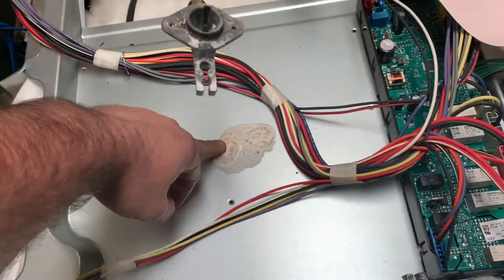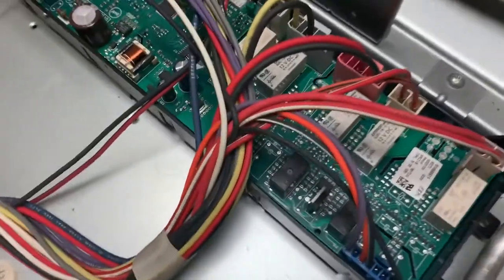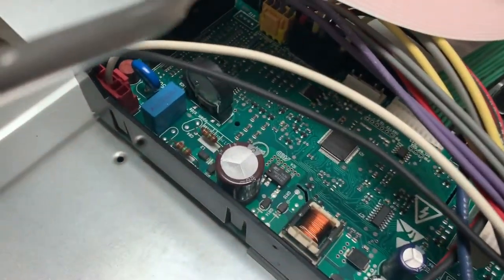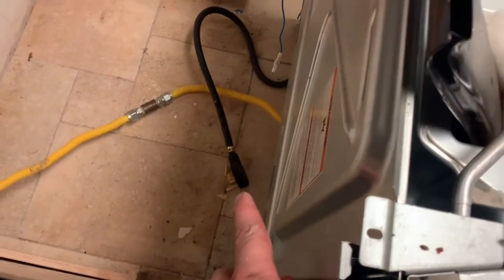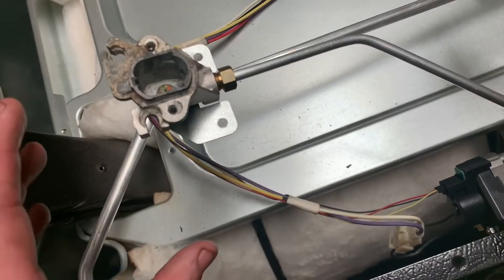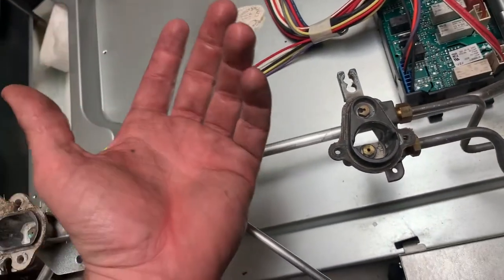Looks like maybe something got through here and spilled. There's a really big circuit board right here and everything on it looks okay — nothing looks burnt. I would check there. But most importantly, we are here for this fan. Notice that's not a standard plug — that's a 240-volt plug, so you want to make sure you unplug it. Nothing here is that hard, but you can make it harder by not unplugging it and shocking yourself.